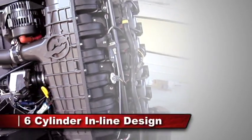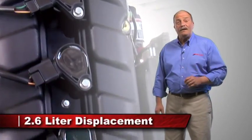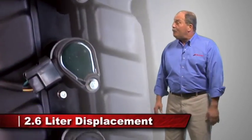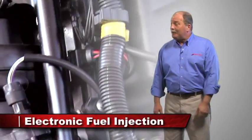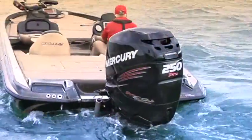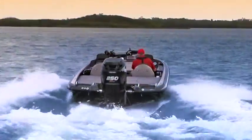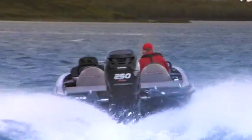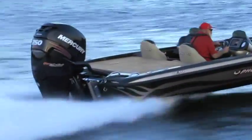Mercury's Pro 4-strokes feature a slim six-cylinder in-line design. It boasts a 2.6-liter, 158.5-cubic-inch displacement, electronically fuel injected, dual overhead cam, four valves per cylinder engine. For that exhilarating punch-in-your-gut acceleration, we gave the 250 Pro 4-stroke a supercharger to deliver the torque needed for immediate planing, superior mid-range acceleration, and incredible top-end speed.